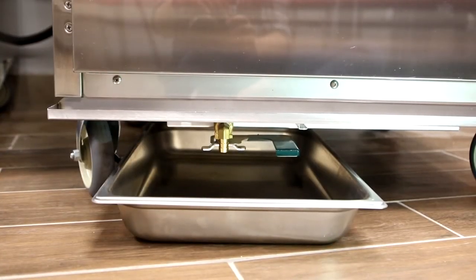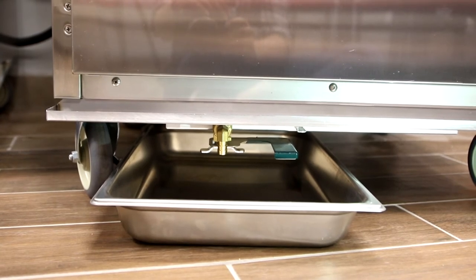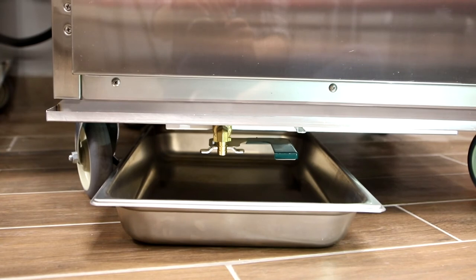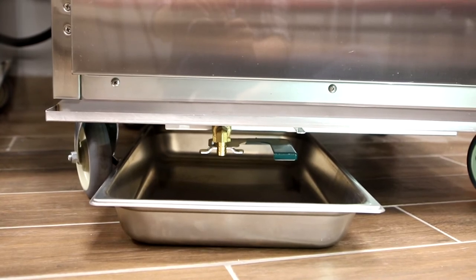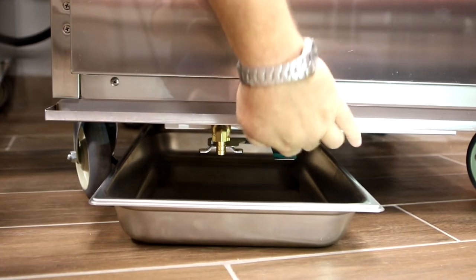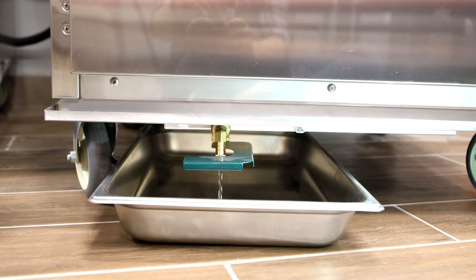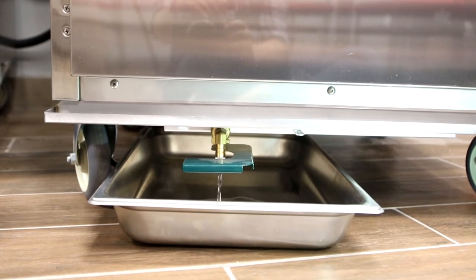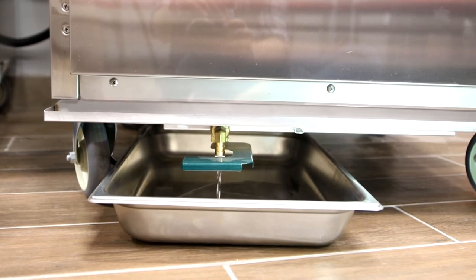To drain and clean out the water tank at the bottom of the unit, you can slide the oven over a floor drain in the kitchen as long as one is available. If not, you can also take a 12 by 20 pan, slide it beneath the unit itself, then do the same process — just pull that green handle toward the front. That'll open the front drain valve and you can get the water out of the unit for cleaning and sanitizing.